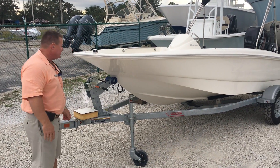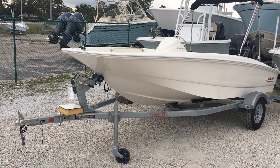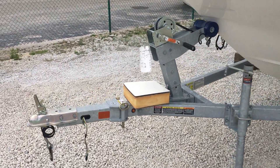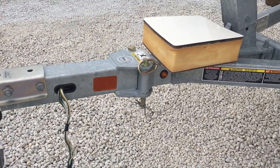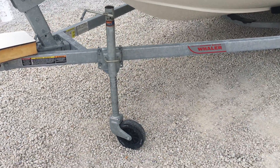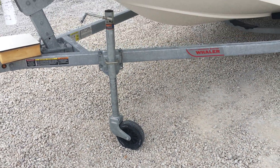Another neat feature about this boat: it's small enough to fit in a standard garage — about the size of a mid-sized car. It even has a breakaway tongue trailer if you've got a tight spot, and a large wheel on the jack stand to make moving it in and out of your garage or driveway very easy.